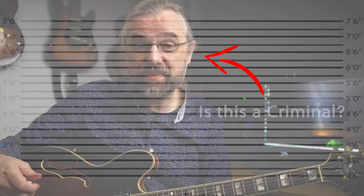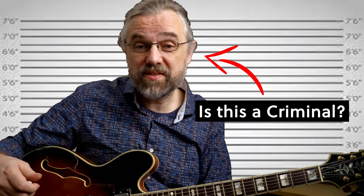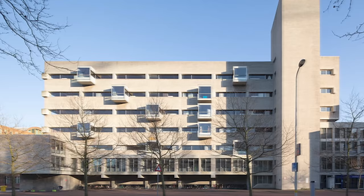I played that ES175 for my entire education and the first years after I graduated. An odd side story is that a few years ago I found out it had been stolen 10 to 15 years before I bought it — but maybe that's for another video.